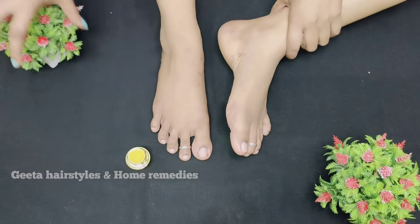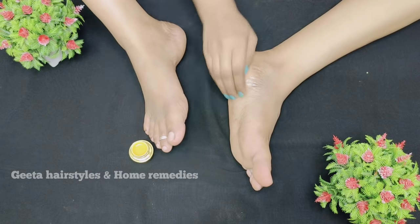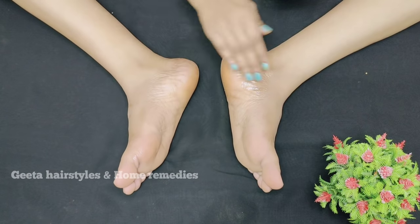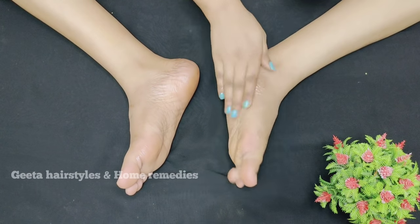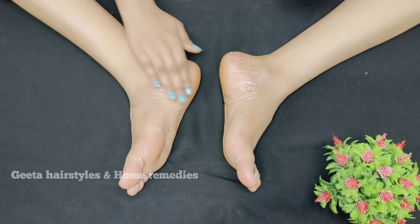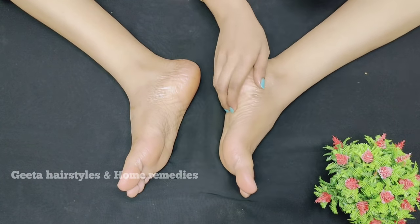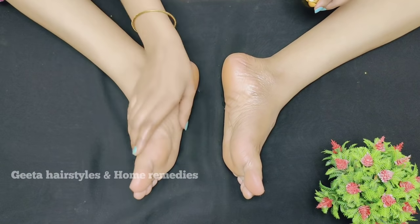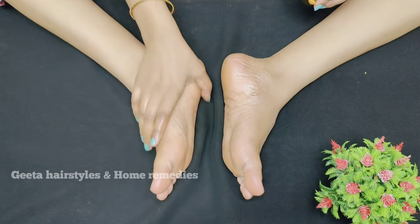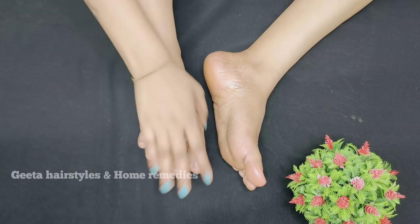Now you can see this foot cream. When you apply the cream for 5 minutes, you can use it in socks. Apply the cream in the morning and it will be soft. The cream applied in water will give you nice results. Wash the cream off. When the cream is soft, you will also have nice results.